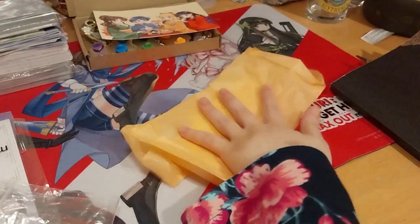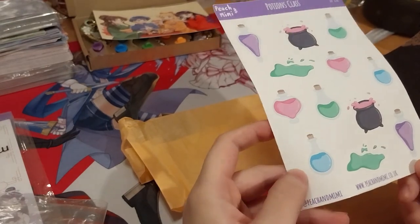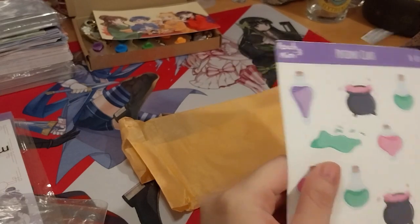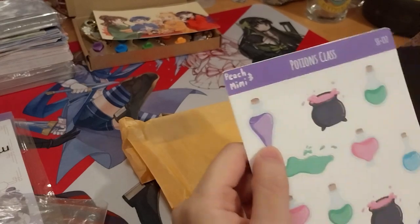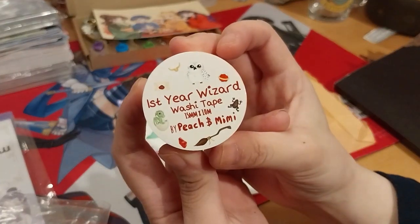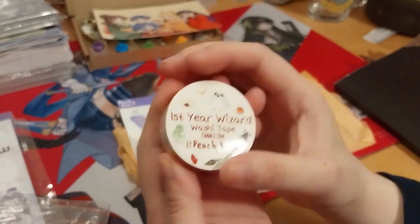Might as well just use this. So I got some free potion bottle, potion glass sticker sheets. I think it's just a normal kind of paper — doesn't feel waterproof. Still cute. And then this is the one I pushed for — the first year of Wizard of Washi Tape. That's a cute cover sticker thing.